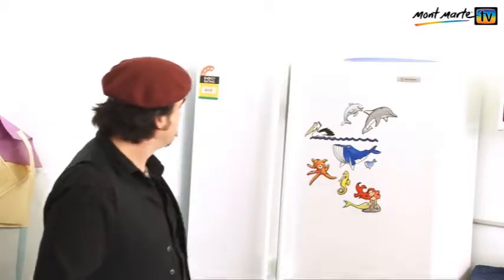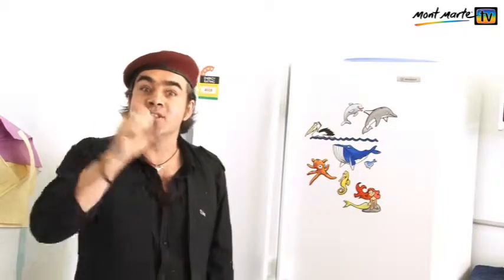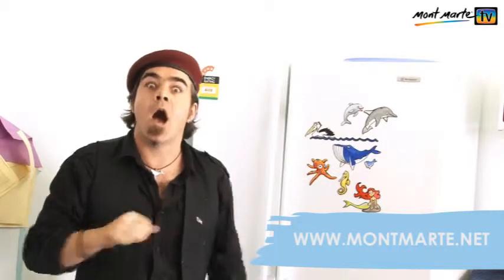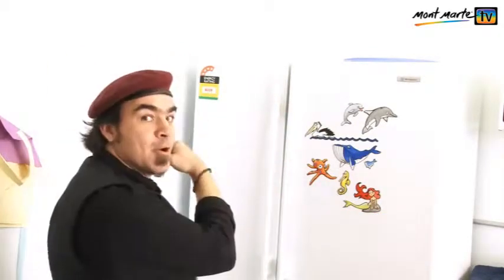So let's stick it on the fridge. Wow, how awesome do they look? Now that you know how to make them, you can create your own and have the most awesome fridge in the world. Why not send us a picture of your awesome fridge? Just send the image to montmartre.net — I'd just love to see them. So until next time, keep on creating art.